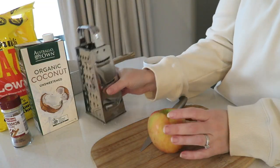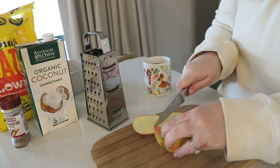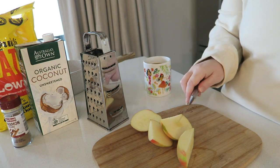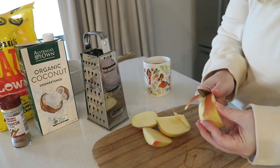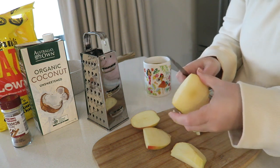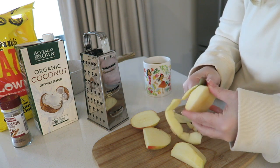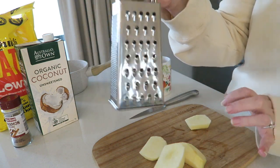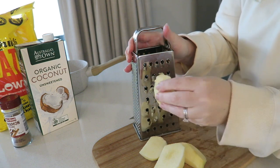The first step is to get the apple ready — you're going to need a grater because we're going to be grating the apple. The first time I made this I diced the apple rather than grating it and it just didn't cook evenly; the oats cooked quicker than the apple. I found that if you grate the apple everything cooks at the same time. I'm peeling it as well — just get your grater and grate all of the apple, watch your fingers of course.